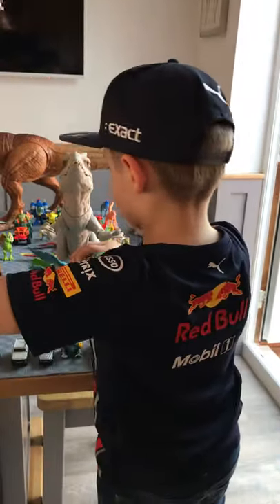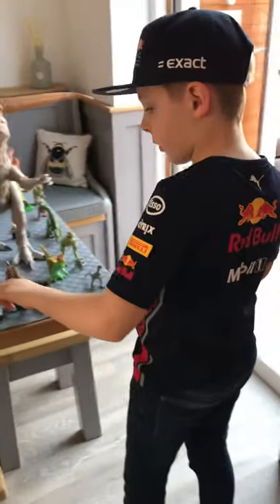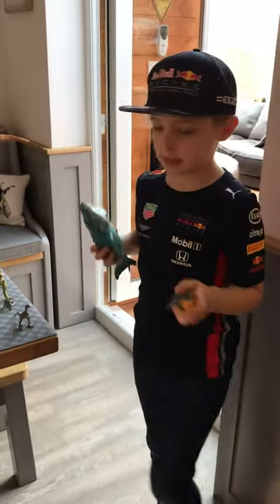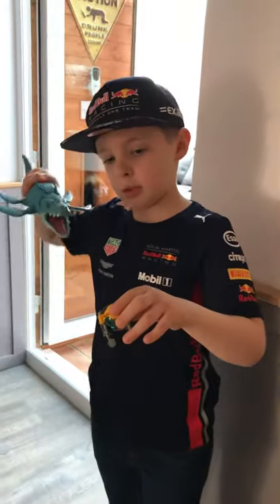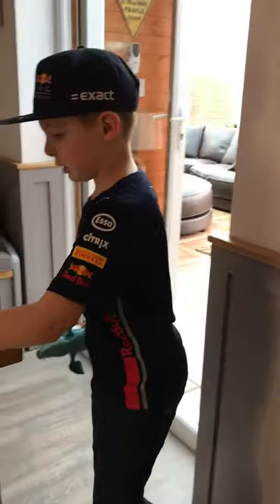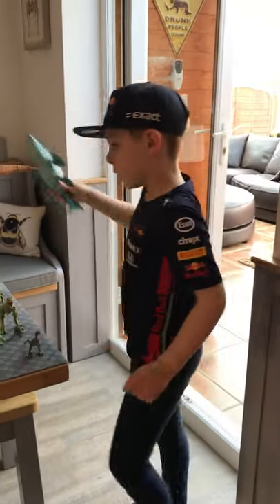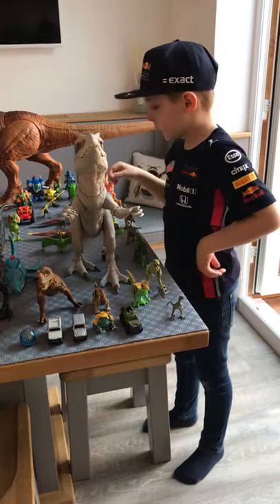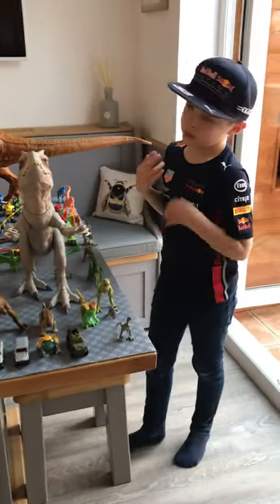Next we've got this Mosasaurus - like in the movie, the submarine was cutting the Indominus Rex's bone and then the Mosasaurus came and swallowed it. It was very cool in that movie - there was a lot of things happening, and it was very cool.